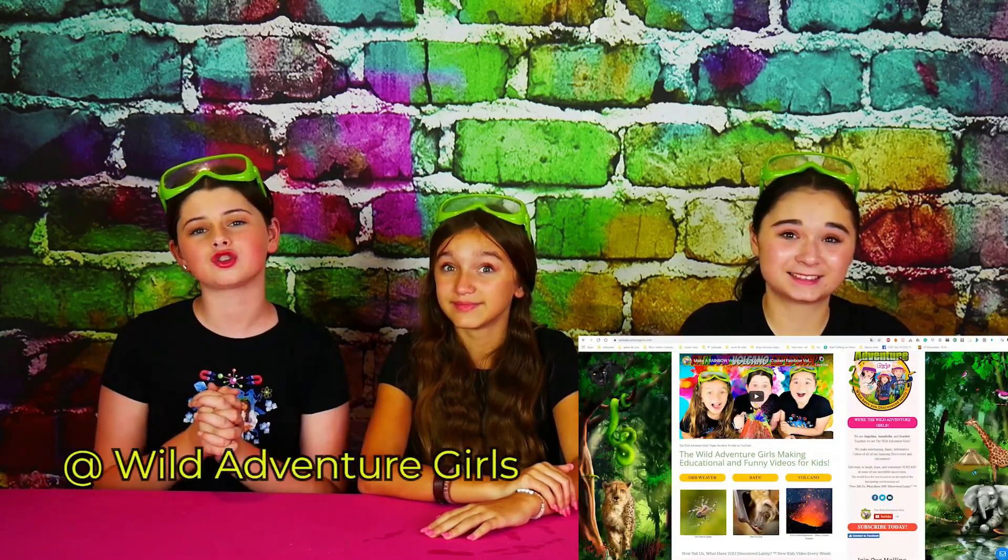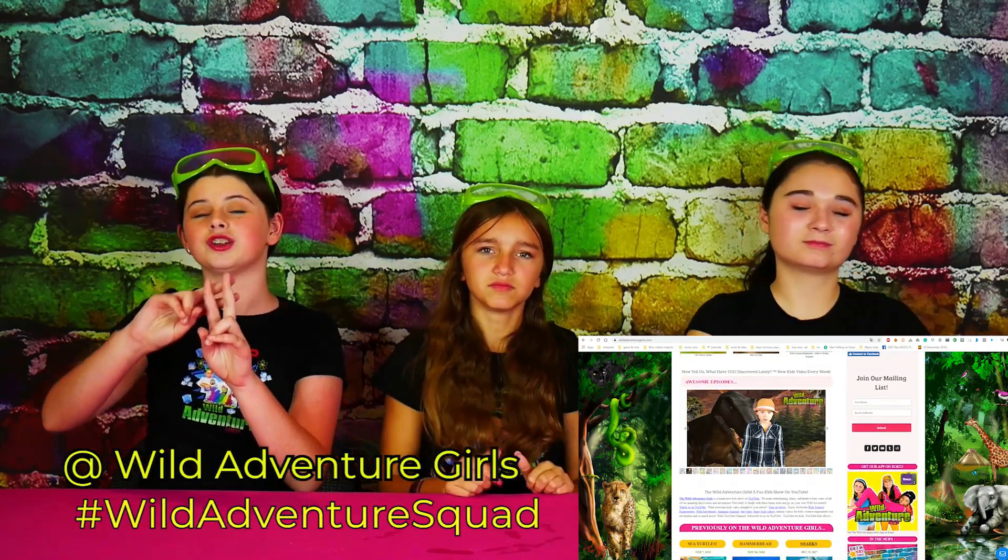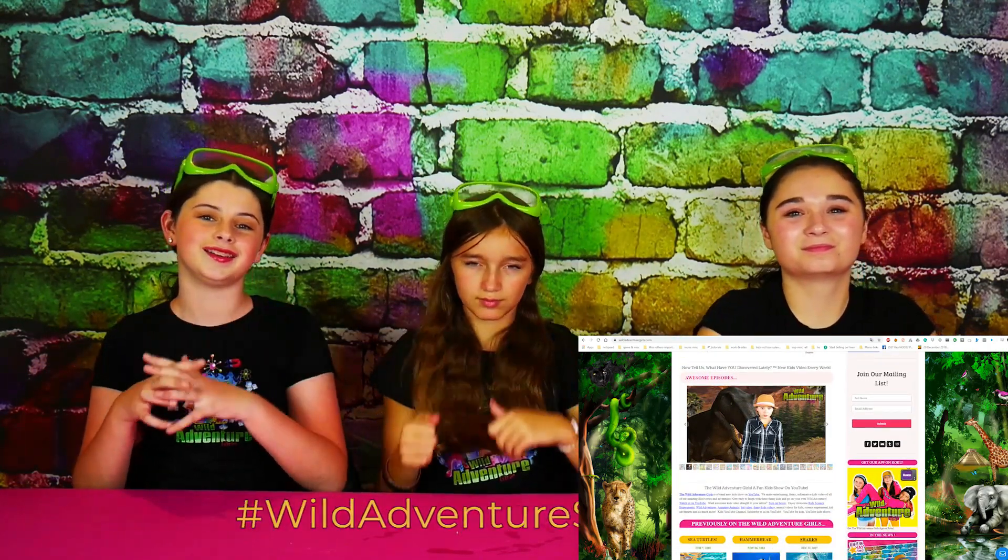In under five seconds — do you think they can do it? Heck yeah! Ready? Five, four, three, two, one. Great job, guys! If you haven't already, make sure you head over to our website at thewildadventureworld.com and comment on any one of our blog posts, hashtag Wild Adventure Squad, letting us know that you did it.